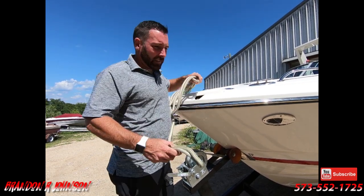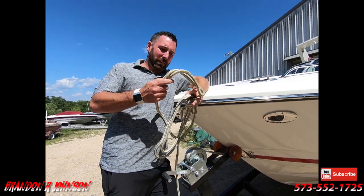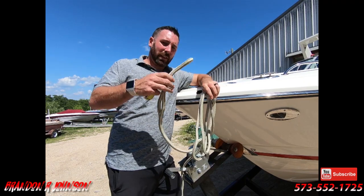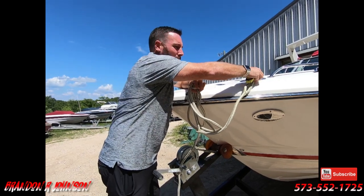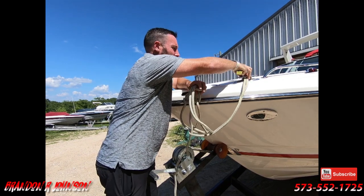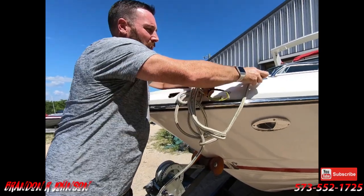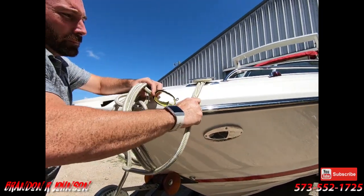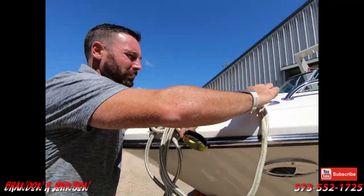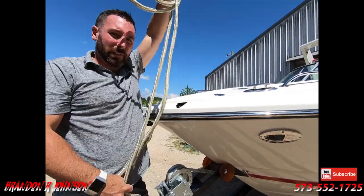With the dock line, of course you have two ends. One has a circle built into it. To use this end, it goes through the middle of the cleat. Keep it together, put it through the middle of the cleat. Once you pull it through, just spread it — it goes around the cleat, pull tight. Just like that. That part's easy.